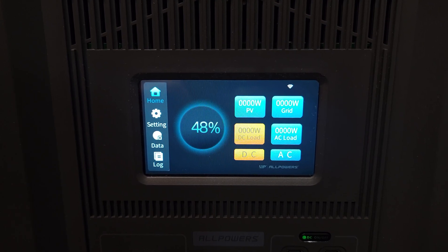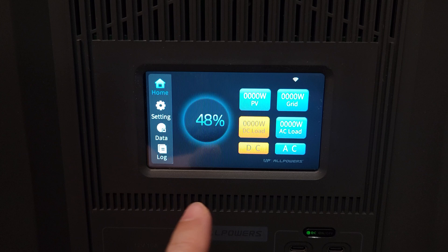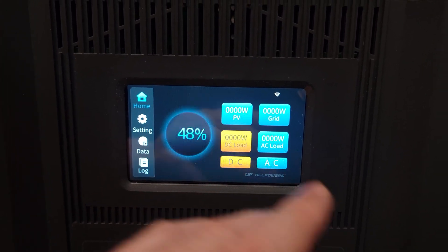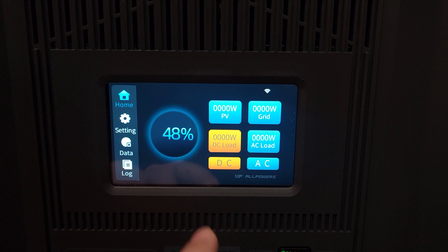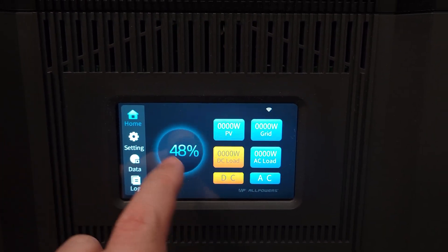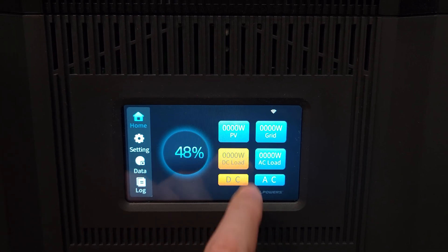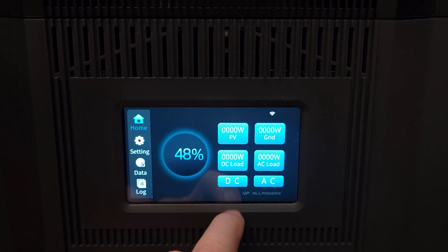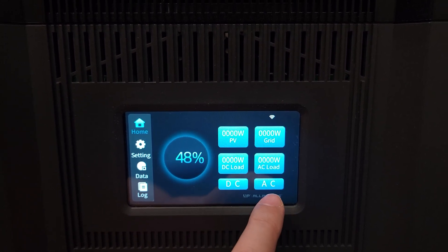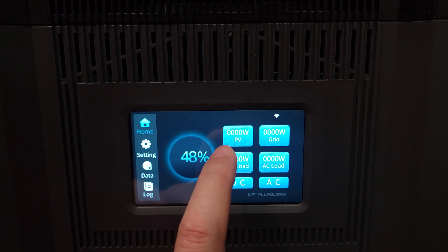Coming back to the front of the power station, you have a full color touchscreen. I've used a few power stations with touchscreens, but usually the graphics look pretty outdated. As you can see on this one, it's a very nice looking screen. Here in the middle you have your battery percentage. You have toggles for DC on and off and AC on and off — just touch them like that. And up here, you also have your input levels for your grid and your PV, plus a Wi-Fi indicator.